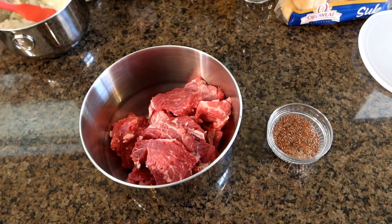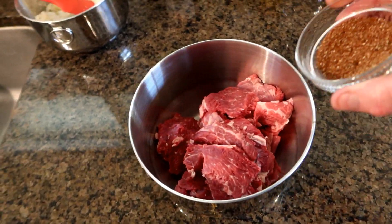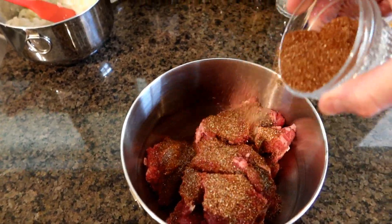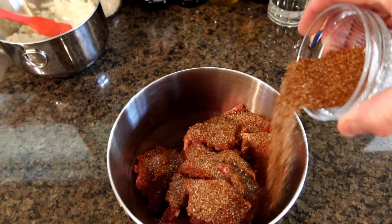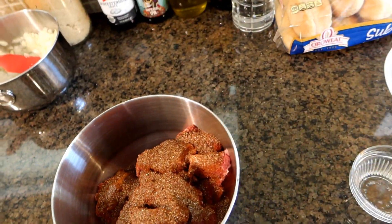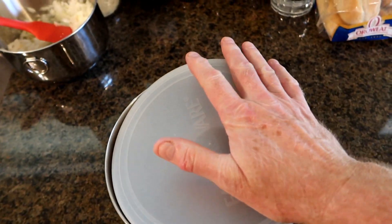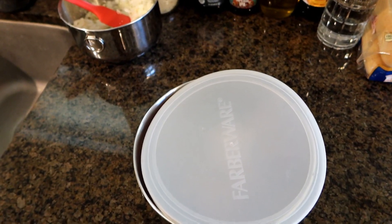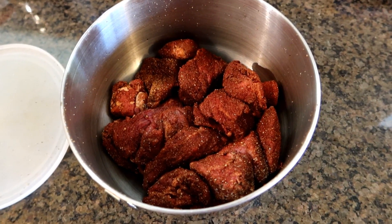The first thing I'm going to do is take my spices and kind of spread it all over the meat, get it all nice and coated. I've got a little plastic lid I'm going to put on top of the meat and shake it up just to make sure we've got a good coating all around. Oh yeah, that looks pretty good.